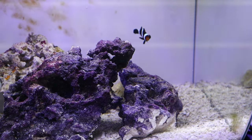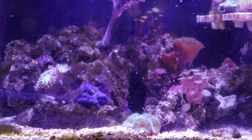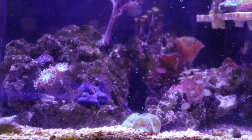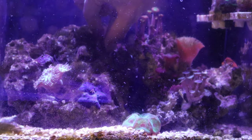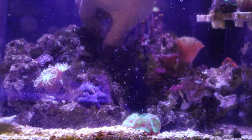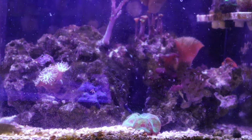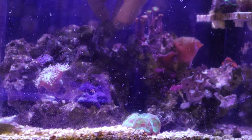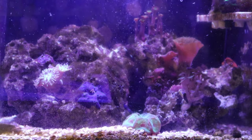Then we can easily transfer it to the new tank, minus the clownfish. I've seen some crazy search results — mantis shrimp breaks fingernail, mantis shrimp breaks finger — all these scary things. We don't want this to happen, so we're trying to figure out if it's in there and if it's going to come out.